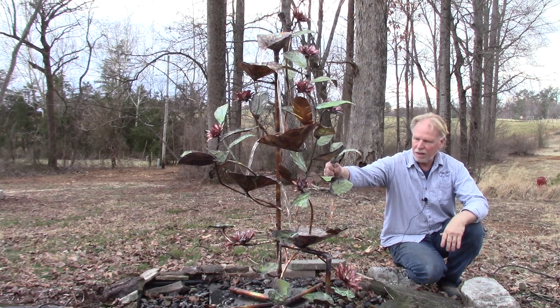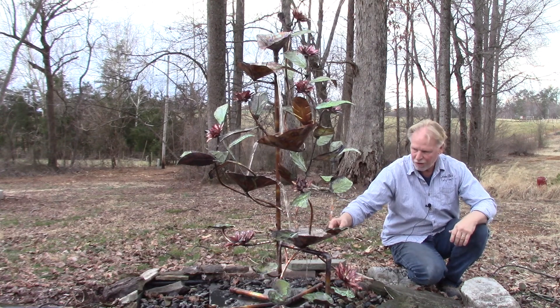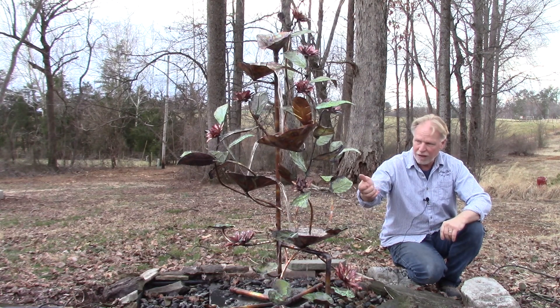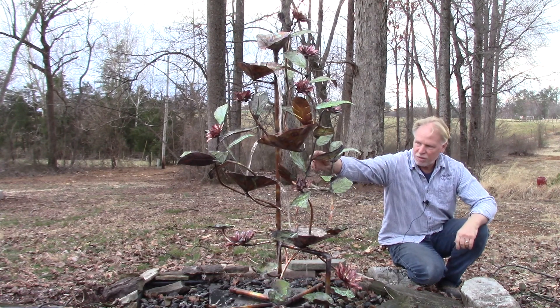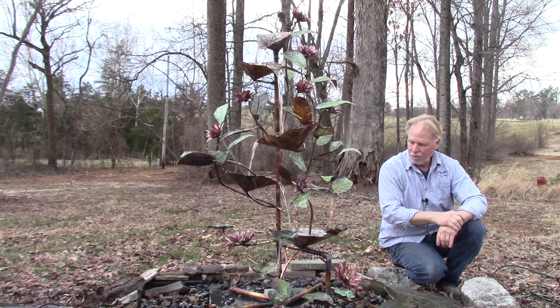Now, this being copper, you can bend it — you can kind of bend it on your end. You can make the water flow where you want it to flow by bending it. If you watch him in some of these other videos, he'll use a pair of pliers to create a trough and bend that copper. So you can bend it out — of course be gentle doing it, but it is bendable. It's copper, so you can kind of do that when you're installing it.